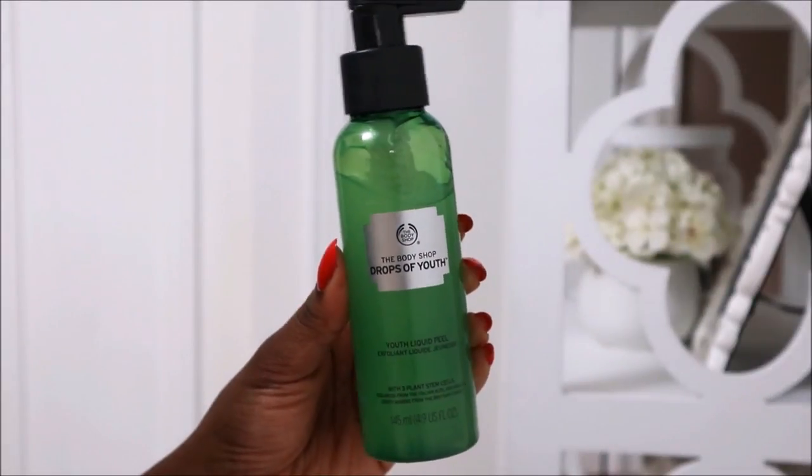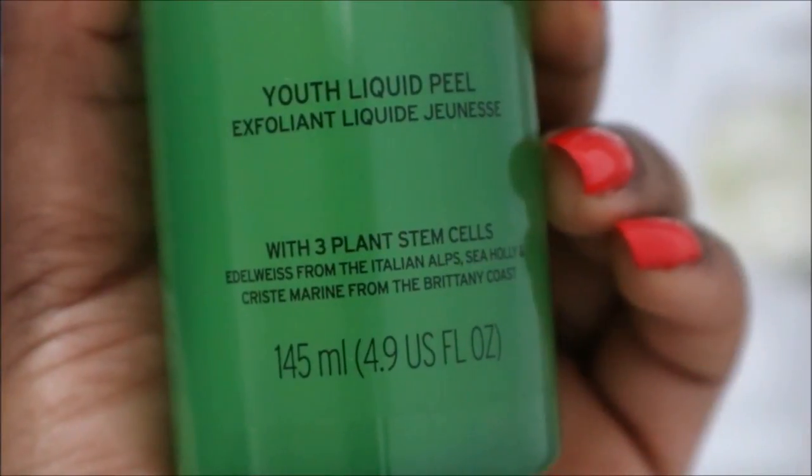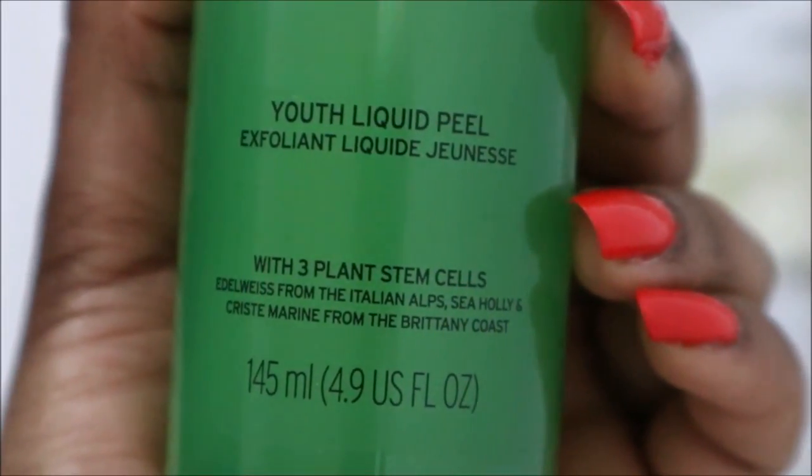Hey everyone, in today's video I'm going to be doing a review and demo on a product from The Body Shop. This one is the Youth Liquid Peel with three plant stem cells, and it's from the Drops of Youth collection. If you want to see how this worked out for me, just keep on watching.